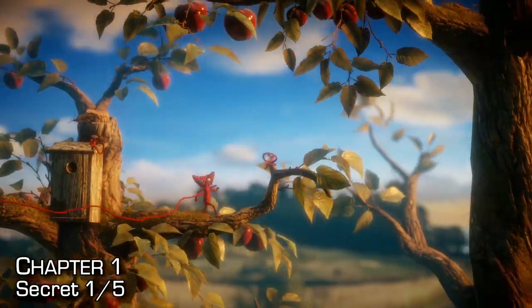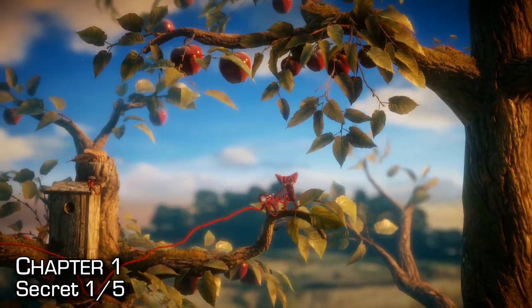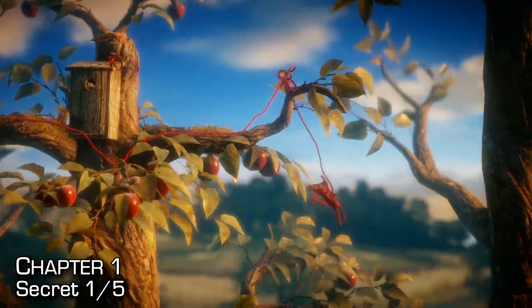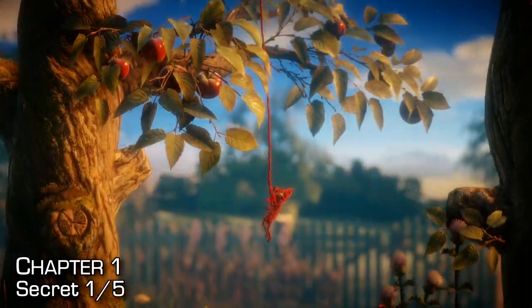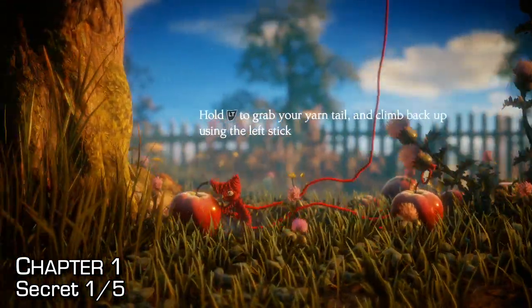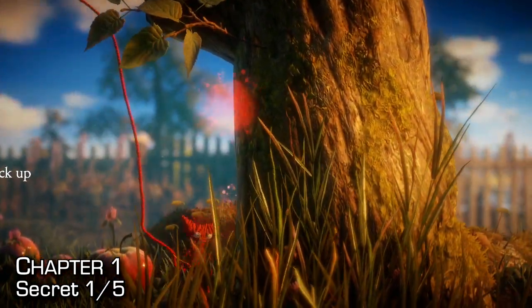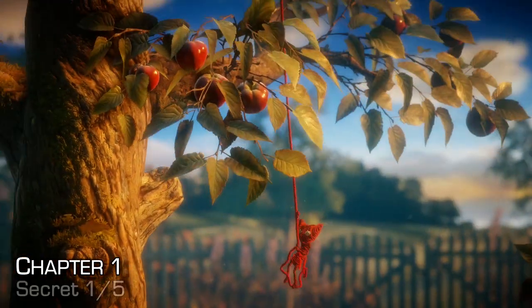You can continue forward through the level, but before we do that, we're going to rappel down to find our first secret in the game. Make sure you tie your rope to the branch — if you don't, you're going to jump off and die. At the very bottom, go to the right-hand side and pull down the thistle using the game mechanic we learned earlier. Don't worry about the apple; pick up the secret and then climb back up.